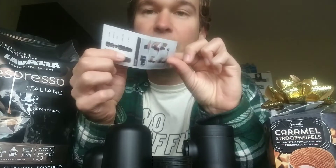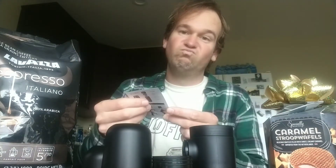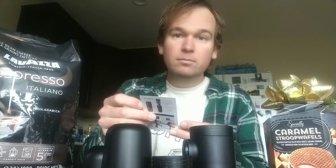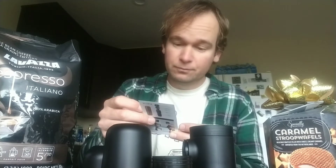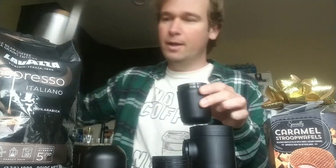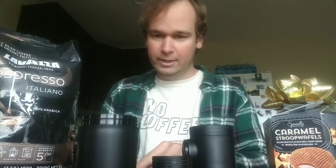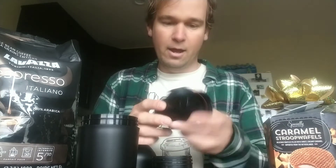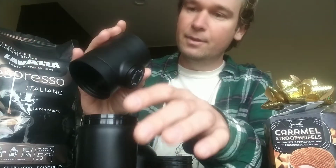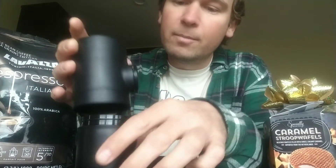I have the directions right here. Conveniently, they are in Chinese and English — I'll read the English one since I'm not so good with my Mandarin Chinese. Step one: clean the machine — already done. Step two: add hot water to the bottom. This is the bottom — this is like the cup. Adding hot water to the cup now. You can see the steam coming out. It doesn't say how much hot water to add, but I've added some anyway.